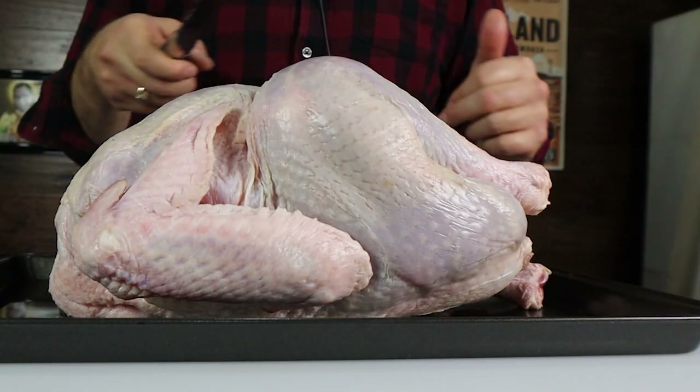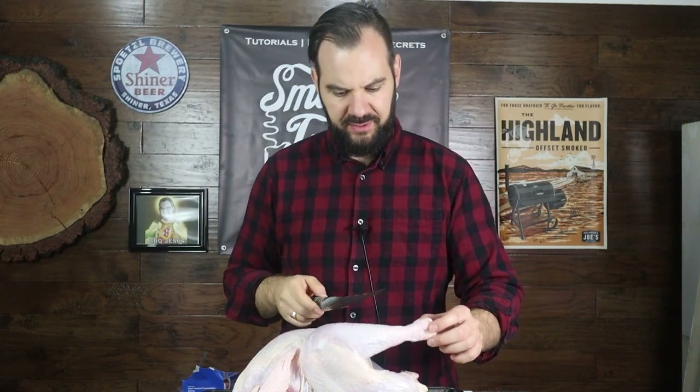Step one is to remove the skin on the turkey. Get yourself a really sharp knife for this. I'm using a Dal Strong Valhalla boning knife — it's super sharp — and I'm going to start by cutting the skin off of the turkey leg. It's like taking the skin pants off: you just have to make a cut and then take them off. That's a really weird analogy, I'm going to stop with it right now.